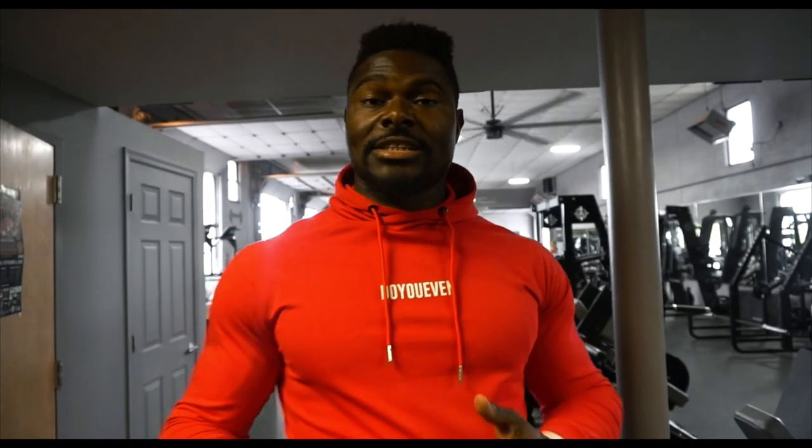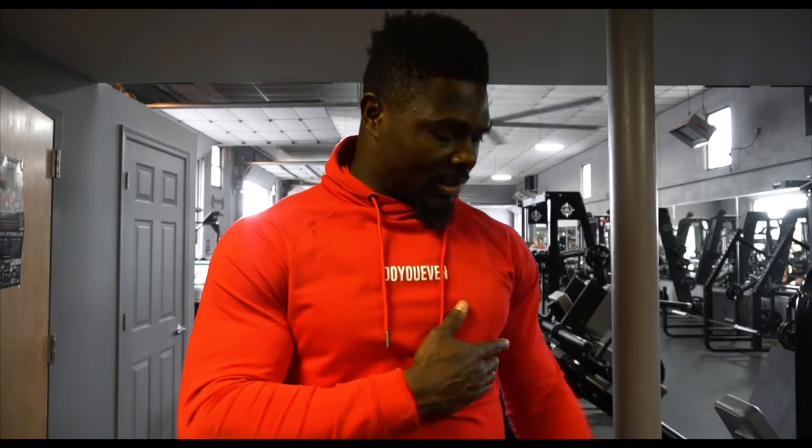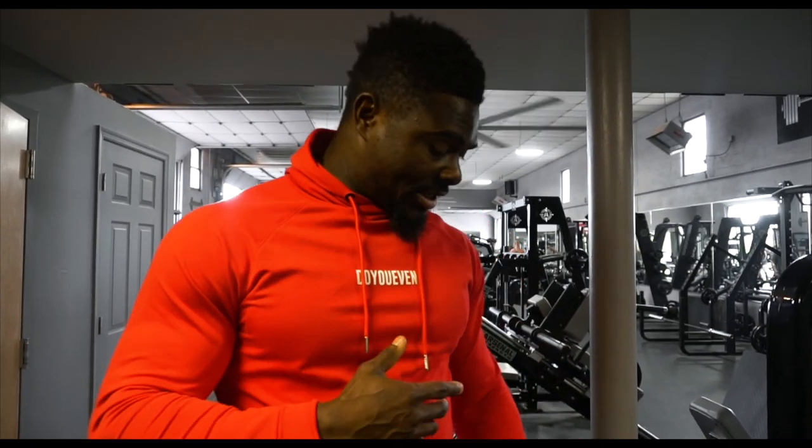Alright guys, so we just got to the gym and we're about to get straight to this work. But first I got to stretch. A lot of things I've been having problems with is my lats - they've been really tight lately. So each time I do a back workout I've got to make sure I stretch them out really well. So we're going to get the stretching done and then get after this work. Let's go.